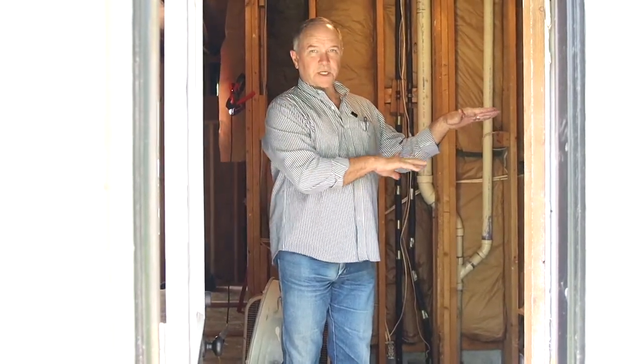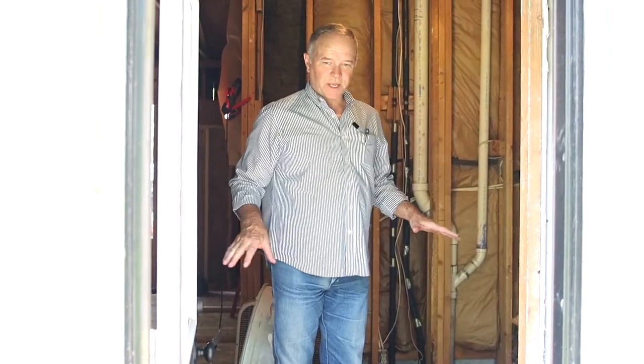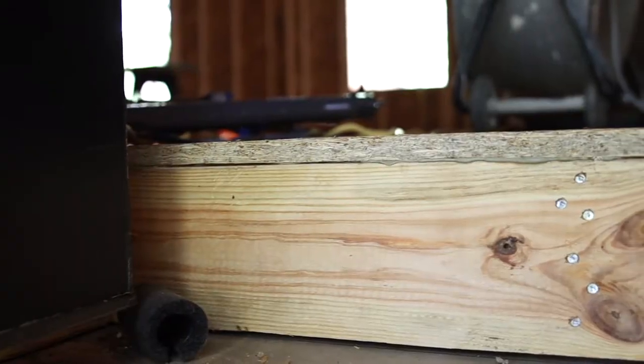In this video I want to show you how you can raise a floor — like in this project, it was a garage conversion. Most garages are lower than the house, but if you want to bring it level you can. It was concrete, but in this video we want to show you how it was done with wood. Right here you can see this is the original level, and this is what we're building up.